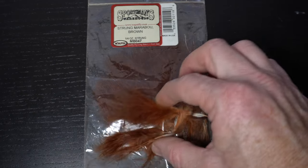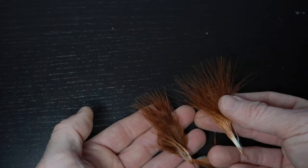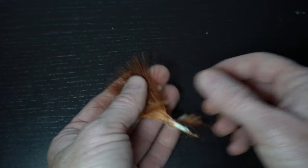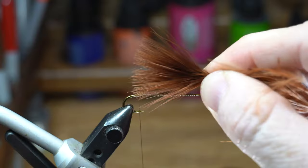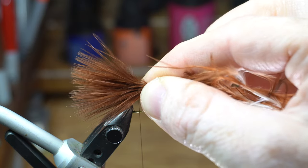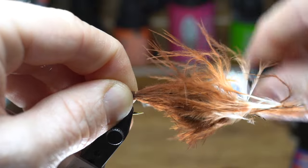Now we need some marabou for the tail. I'm tying a brown bugger today so I'm using this brown marabou. If your marabou strands are thin then grab two of them and align the tips together. Measure out about a hook shank length tail — wetting the marabou helps with the next step. Tie down the tail tight with a few wraps.